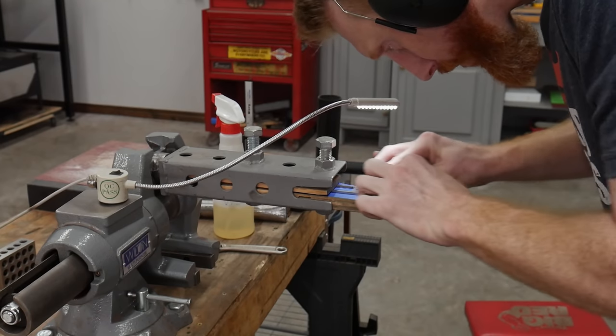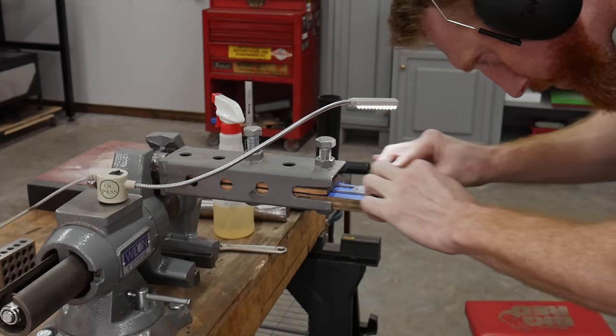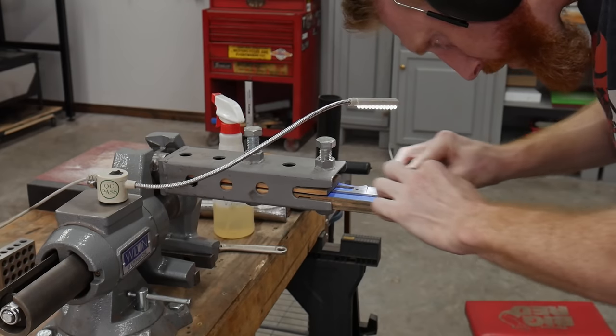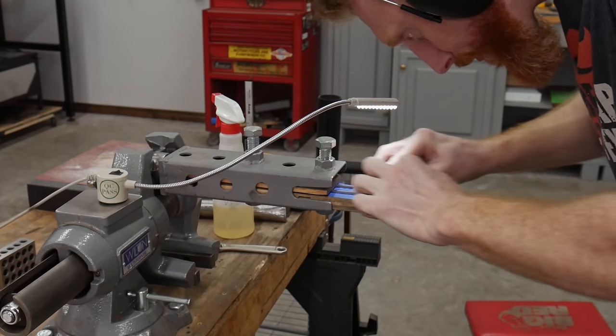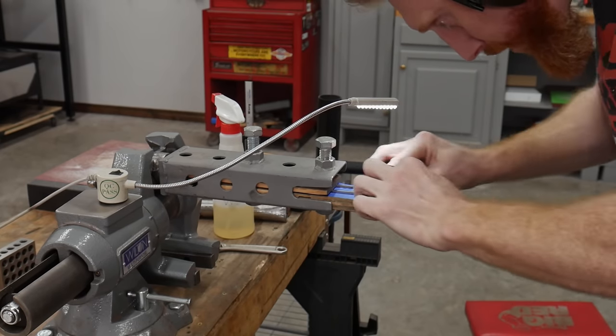I also wanted to note that I'm not endorsed by any of these brands. These are just tools that I use a ton when making knives. I will be linking to all of these items in the description of this video, some of which will be affiliate links which do help out the channel if you use them. So let's get started.